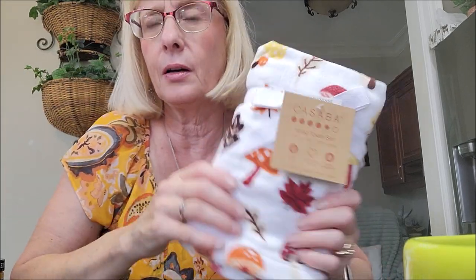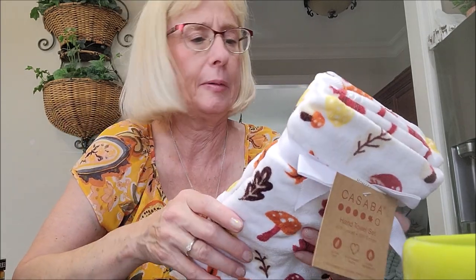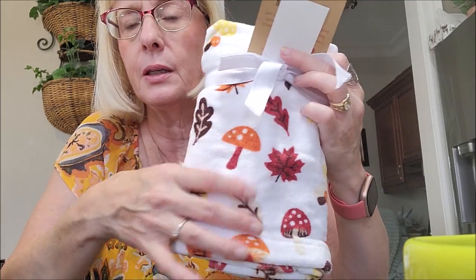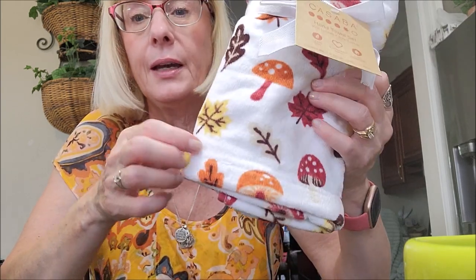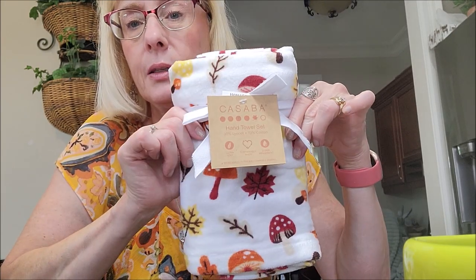I also bought these towels. I don't really have a lot of fall towels. Mushrooms are kind of making a comeback now in home decor — they were big back in the 70s. I did buy these towels with the fall leaves and mushrooms on them. I do have some towels with orange and red colors that will go nicely with these.